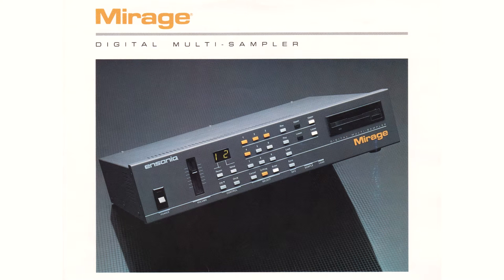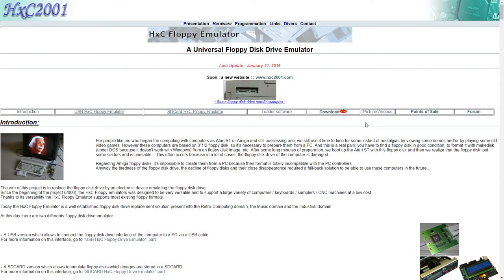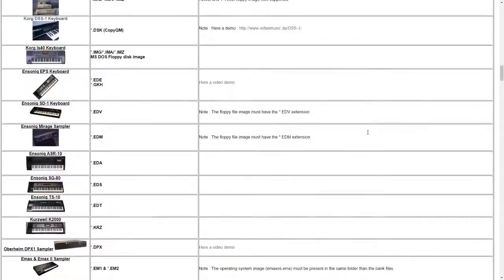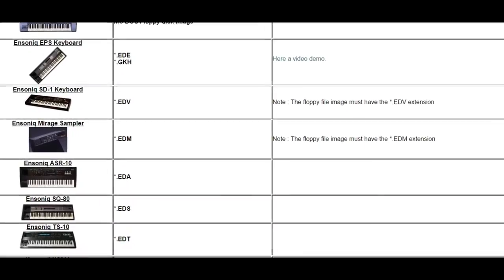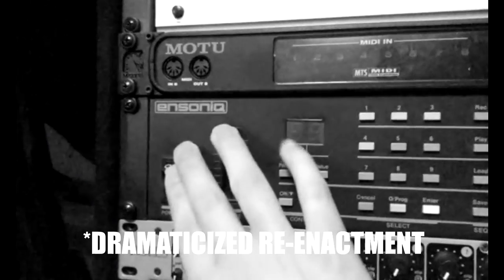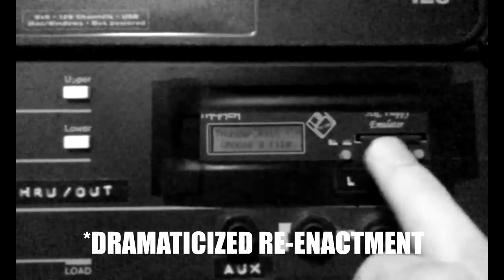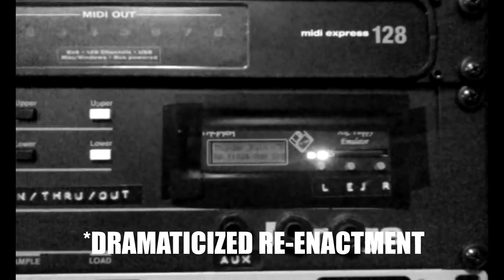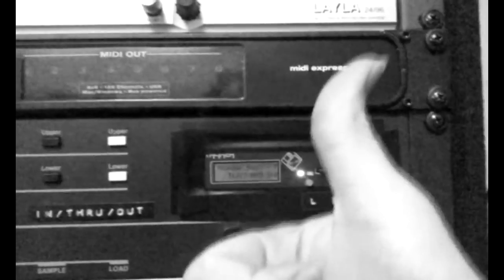Recently, my venerable Ensonic Mirage began suffering the symptoms of a failing floppy drive. I decided to use this as a reason to replace it with an HXC floppy drive emulator. However, while it is claimed on the HXC website that the emulator is fully compatible with the Mirage, there isn't much in the way of installation instructions specific to the machine — only a few videos on YouTube of the sampler booting with the emulator installed, usually accompanied with a thumbs up but no audio demonstration to actually prove anything has been loaded.